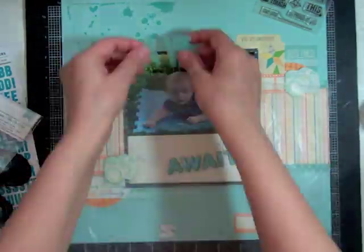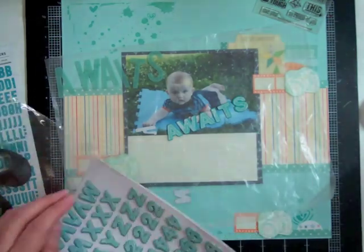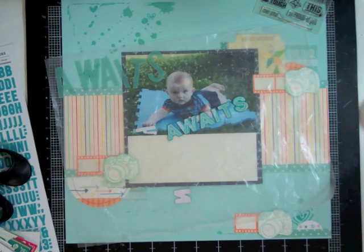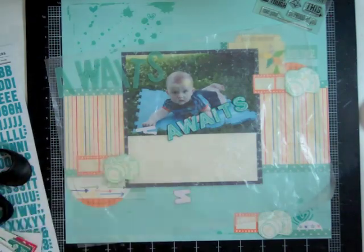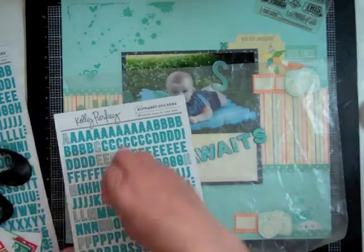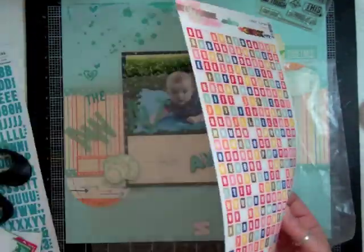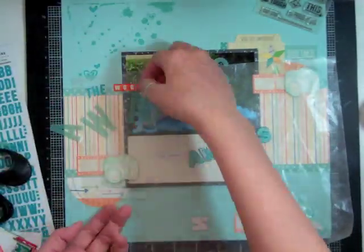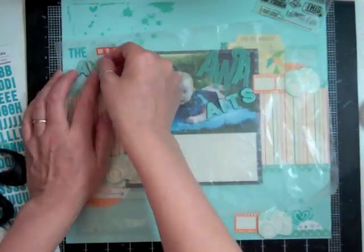That's what I find — a lot of time gets spent on the title. It takes me a long time to decide what I'm going to use. The whole time I'm scrapbooking I'm thinking, what can I use for my title? As I was sitting there, I just looked at the picture and thought to myself, he's just looking like the world awaits him — like he just can't wait to start crawling and running. So that's where the title 'The World Awaits' came from. I'm going to use the glitz letters and choose all the orange ones.